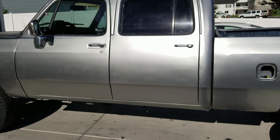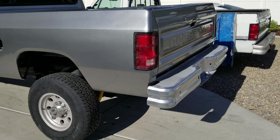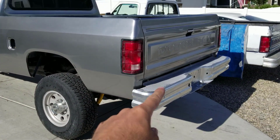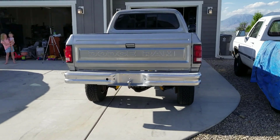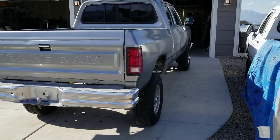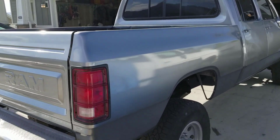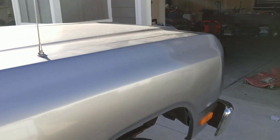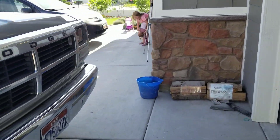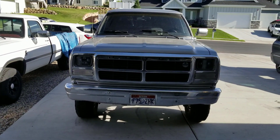Alright guys, that is a wrap. Still got to sand and re-clear the fuel door. I also need to adjust the bumper up just a little bit — I'll probably wait to do that until after I bed line the top of it. And I need to adjust the bed just a little bit with some shims. But I was just too anxious — I had to take it for a drive. There it is — turned out awesome.